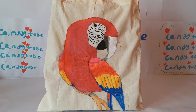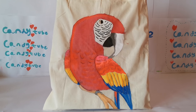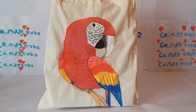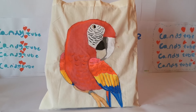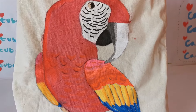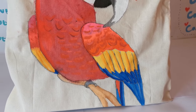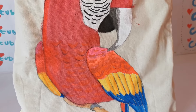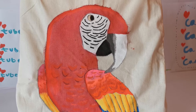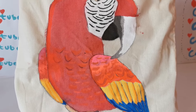Here's my third parrot on a canvas bag — he's all red and sitting on a branch, preening himself. I always used to draw on paper, but I thought why not give canvas bags a try, and I really enjoyed it. It was so fun to do, and I definitely think kids and adults around the world should give it a try.